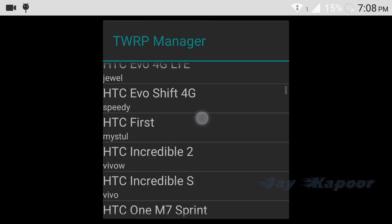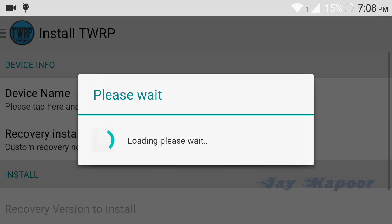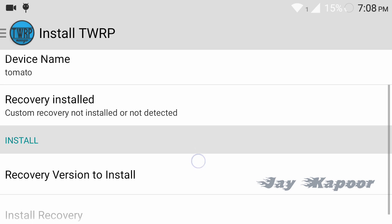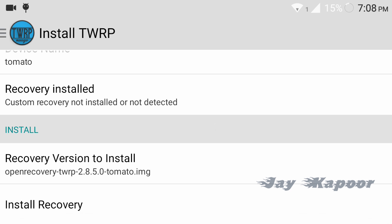Click on 'Choose Device' or 'Select Device,' go all the way down to Eureka with the code name tomato. Click on that and scroll down a little bit more. Under the install section you will see which recovery version to install — click on that and select 2.8.5.0, which is the latest TWRP recovery for Eureka.